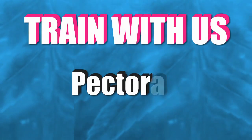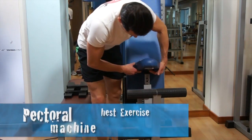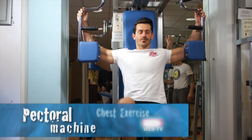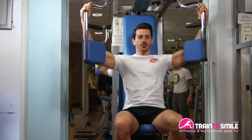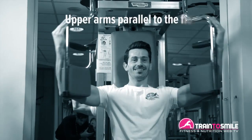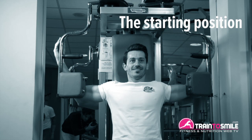Hey there, I'm Max and today we talk about the butterfly or pectoral machine. Sit on the machine with your back flat on the pad. Position your forearms on top of the pad and push just with your elbows. Your upper arms should be positioned parallel to the floor. This will be your starting position.